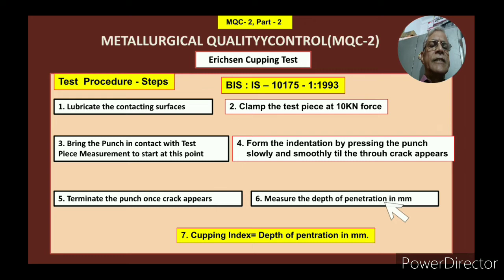The cupping index is the depth of penetration in millimeters. Whatever millimeters it has gone inside, that is the cupping index of that particular sheet. Any sheet metal person can note very well that before it cracks, he has to apply what force and to what extent it can go inside. So he can decide and design the part accordingly, depending upon the cupping test results.